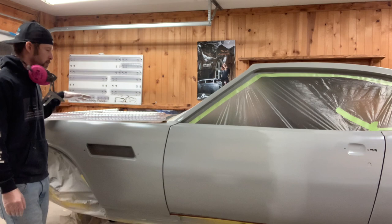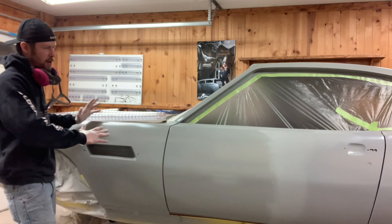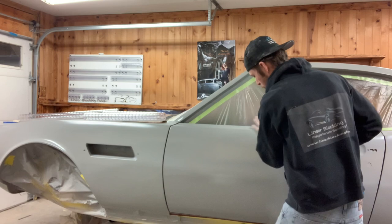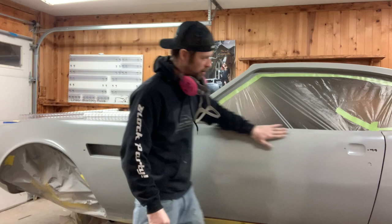Before I start blocking, I'll get a few blocks ready that I think I'm going to use in the particular area. I'm going to basically block this whole side and see what we've got. I'm going to start with a 32 inch flex and block this door into this fender panel to panel, and really block this big, long, wide area from here all the way down the corridor.